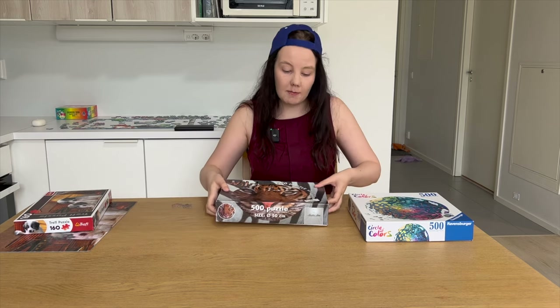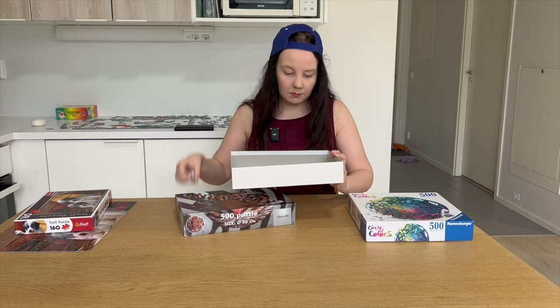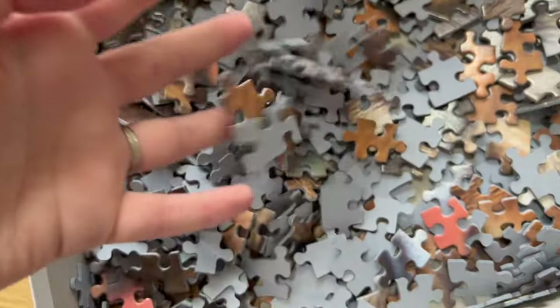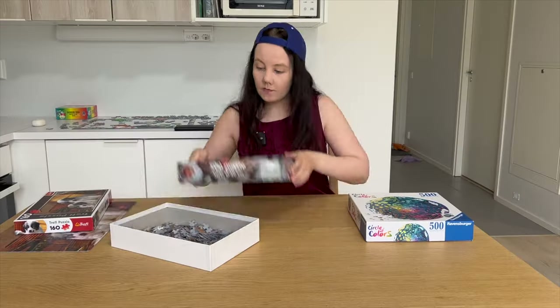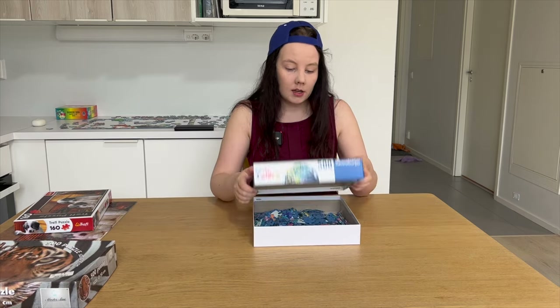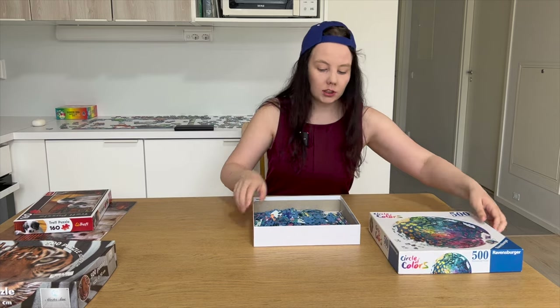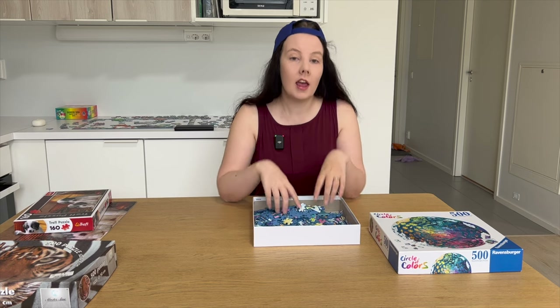Always choose the approach that feels easiest for you. I'm not going to work on the tiger today because it's just hard — very basic pieces with a lot of similar colors. I'll redo the Ocean puzzle from scratch so I can share the mistakes I made. I'll probably start with the edges, maybe a bit of the middle, and do some color sorting.